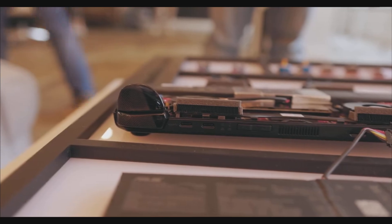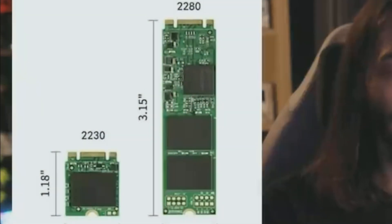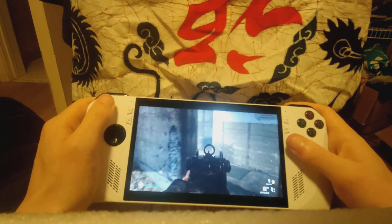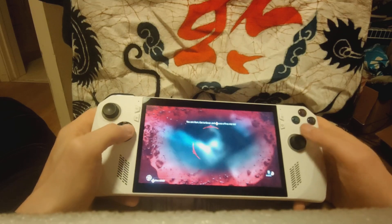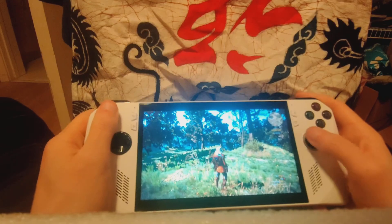The ROG Ally X has a full-size SSD — major improvement compared to the 2230 on the original model. Shout out to Wolf Den again; link to his original video down in the description. Wolf Den, please do not take down my video for using some clips. Back to my video — this is going to make things a lot easier when it comes to finding SSDs to upgrade. I'm a huge fan of swapping SSDs out with systems.